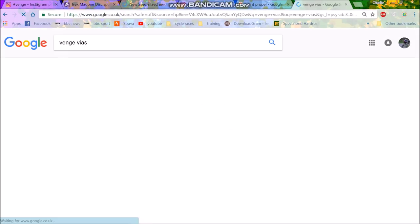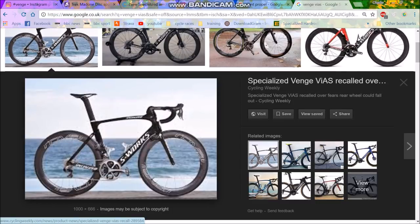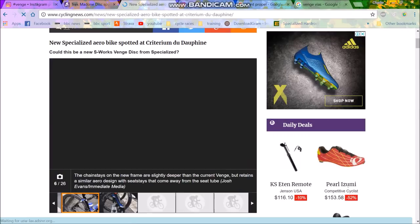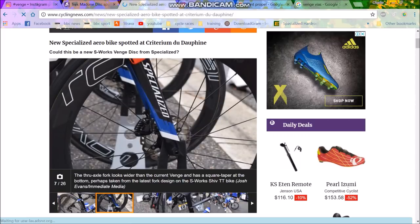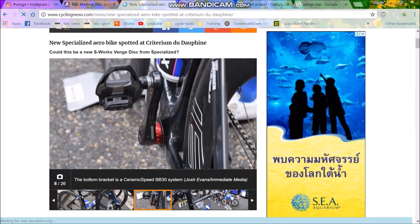The main change is on the stem — if you look at the way it bends over at the top, that weird shape seems to have been dialed down a bit. It's not as bent anymore; it's more like the Propel style. Chainstays are slightly deeper but again pretty similar.